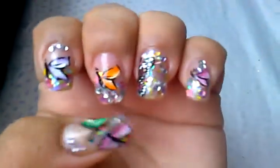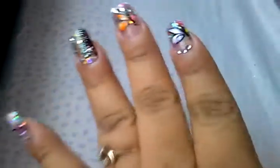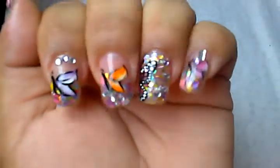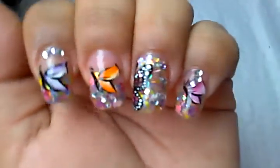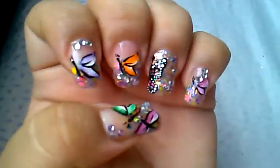On the butterflies I used the silver holographic northern lights top coat, then I topped it all off with Seche Vite. This is my final result and I hope you guys like it. I wanted something springy and butterfly-themed — you all know I love butterflies!